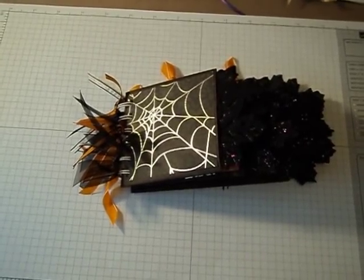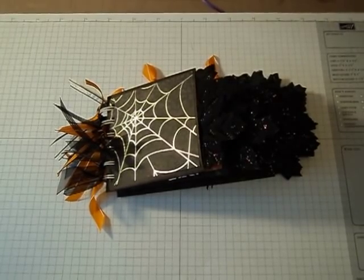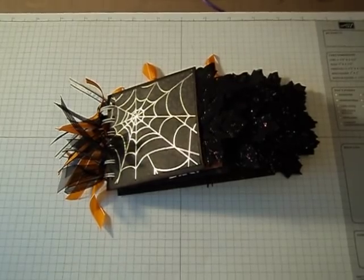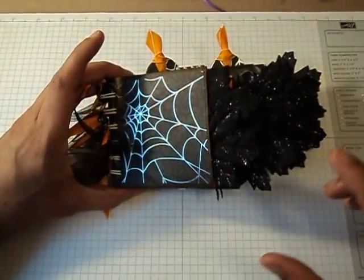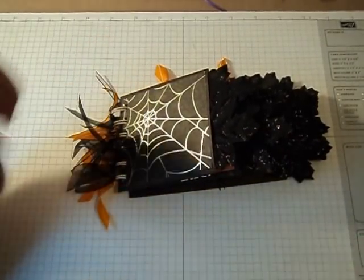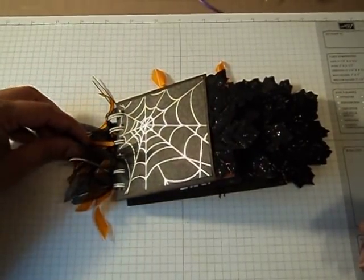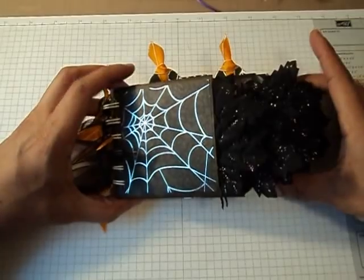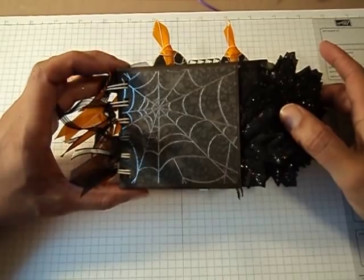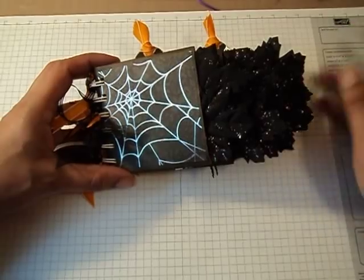Hi everyone, it's Taryn. I'm back to share another Halloween mini album. This mini is made from the 6-inch coin envelopes — the larger coin envelopes. I got this idea from Belinda Akers, and I'll put her YouTube channel name down below. She made one similar to this with leaves — it was a fall album — and I just love the way it came out, so I decided to make one for Halloween.